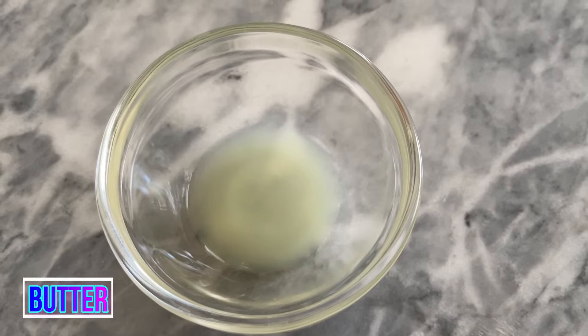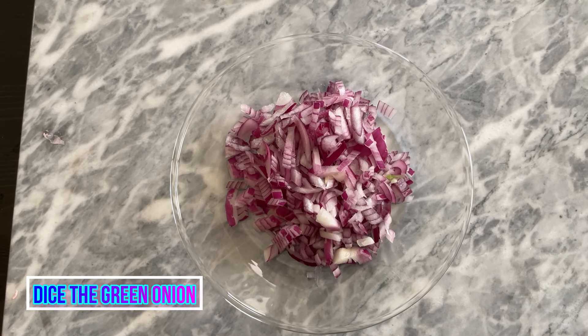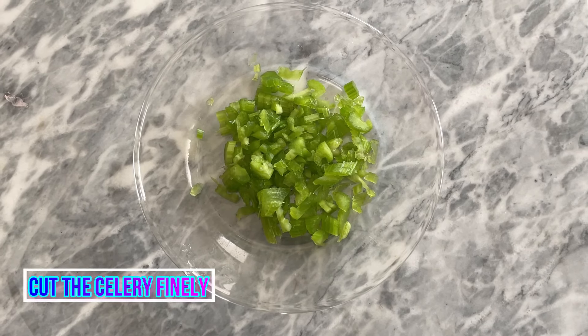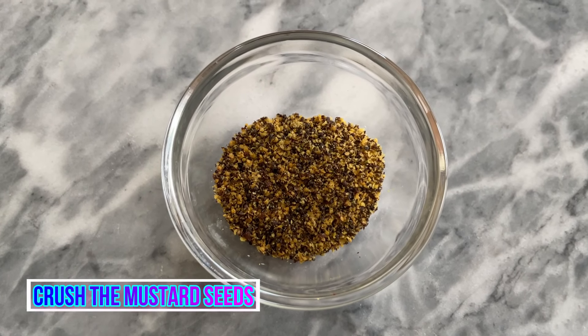You may use butter too but it's optional. Dice the onions finely. Cut green onions finely. Cut the celery finely. Chop green chilies finely. Crush the mustard seeds.